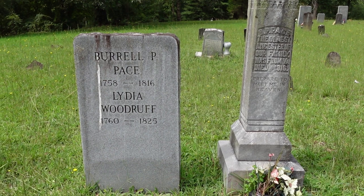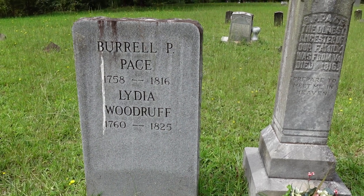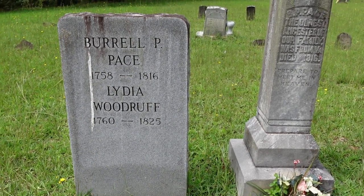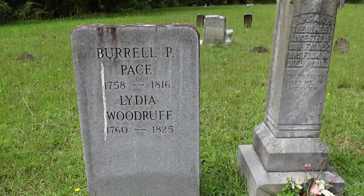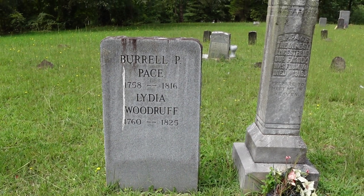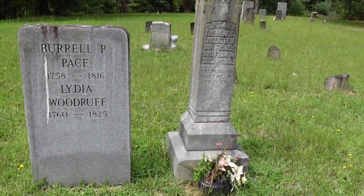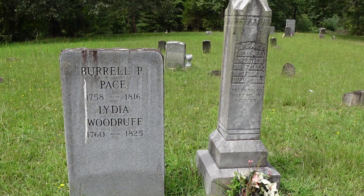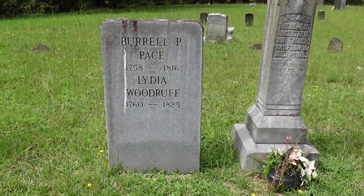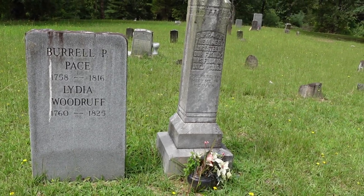And of course his wife, Lydia Woodruff. Lydia's family, the Woodruffs, actually founded the town of Woodruff, South Carolina, and that town is named after her family. Interestingly enough, Burl and Lydia once lived in what was then Surry County, ended up in Woodruff, South Carolina, and then later came to Saluda. So this is our original Pace family member. Though there are a lot of Paces from a lot of different branches, as far as the Saluda Paces are concerned, this is their ancestor as well.